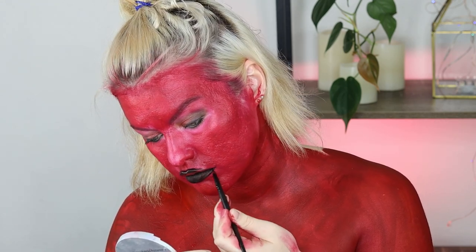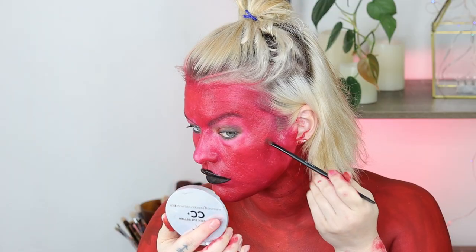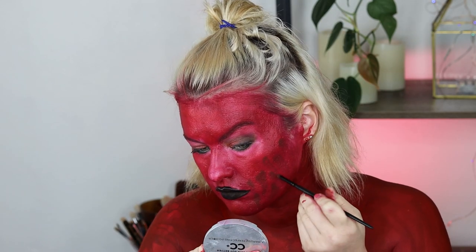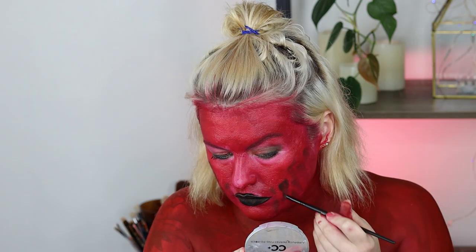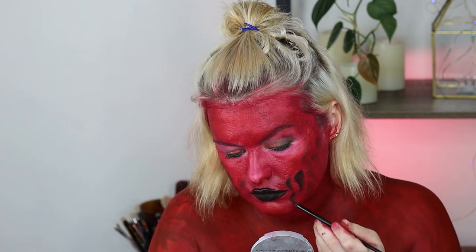I then started shading where I had applied the ripped mouth effect — I could still see it through the red paint. Basically what I was doing was shading some dark browns and black around the edges to try and make it look like a ripped mouth effect, just holes going into my skin. I repeated that on both sides around my jawline so I kind of looked like a melting zombie demon.